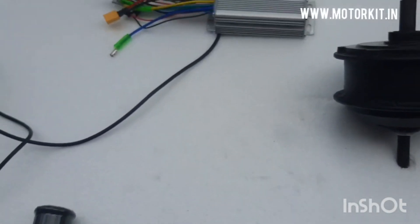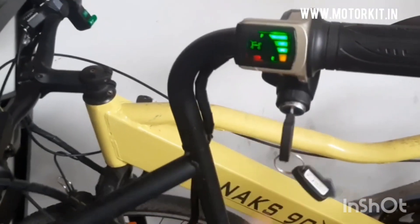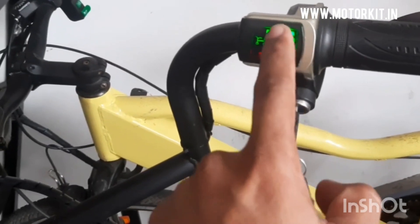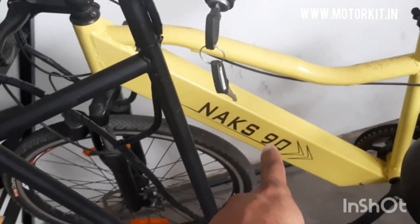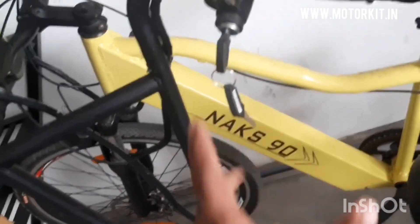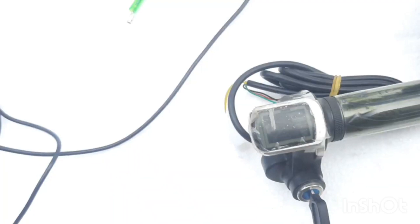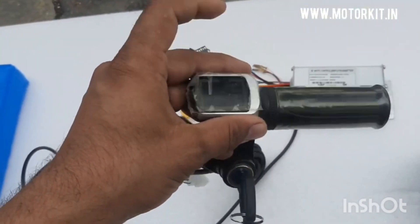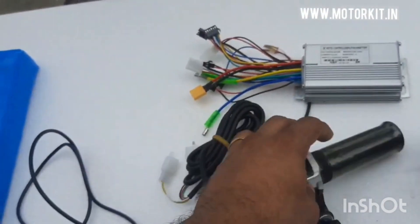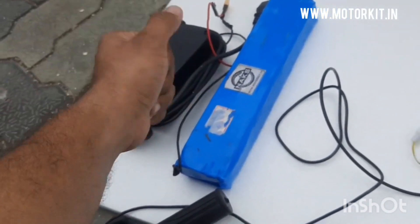Still someone might think: I cannot see the battery indicator — where can I see the remaining battery voltage? This is the battery indicator. It will show you the bars of battery remaining. As you use the battery — 10, 20, 30, 50 percent — the bar will be shown as per the remaining percentage. It shows four lines, one line for 25 percent each.